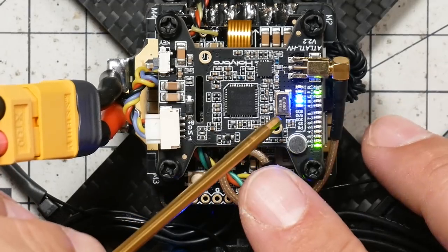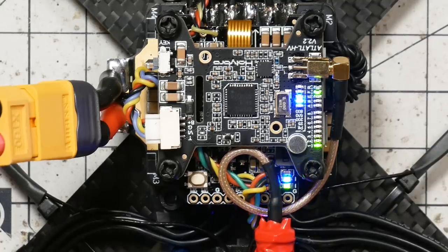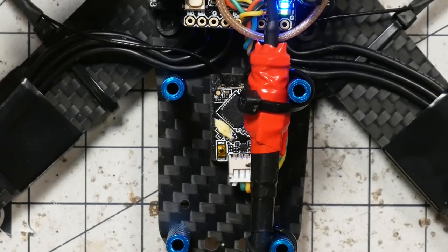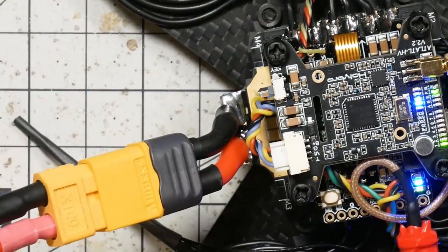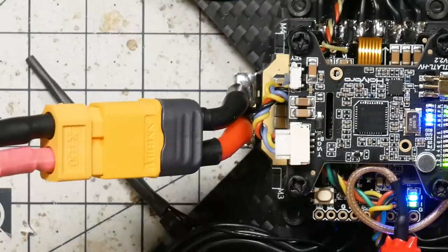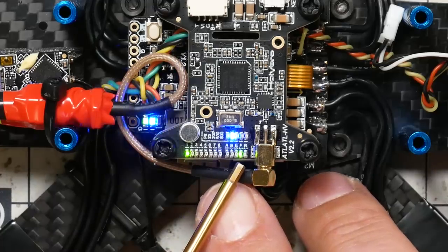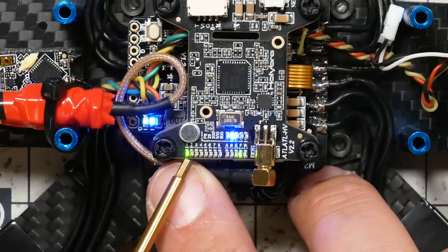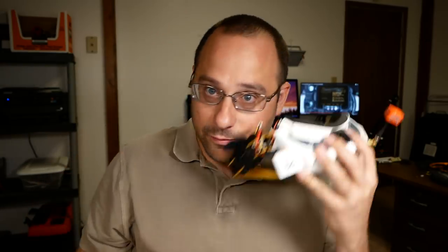We have got — and note that pointing with a metal instrument is a very bad idea, you can touch and short things, I'm a professional — we've got LEDs lit up on the video transmitter, good sign. We've got a blinking LED and a green LED on the flight controller, good sign. The motors went beep beep beep — good sign. And on the receiver we have got an LED. Everything seems to be powered up and working. The video transmitter appears to be on Fatshark band 1 (F1). Getting the goggles out — yes, I can see the camera working. Everything is working!